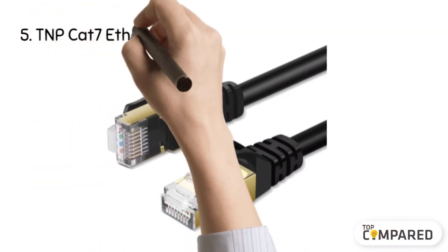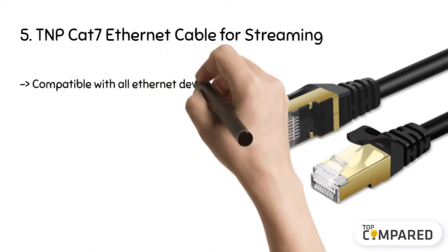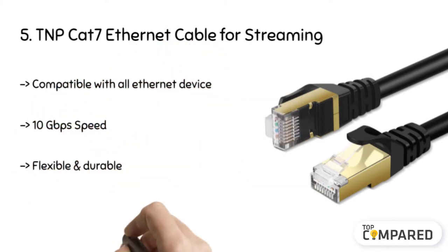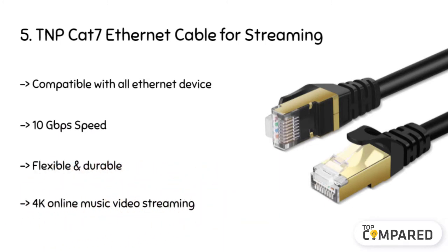Starting from the last in the list, the product is the TNPCAT7 Ethernet cable for streaming. It comes with a length of 1.5 feet cable falling under the 7RJ458PHC Ethernet patch category that provides dynamic connectivity for a GB Ethernet LAN. It is best compatible with the computer server, laptop, personal computer, adapter, modem, router, streaming online media players, etc.